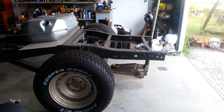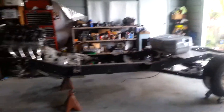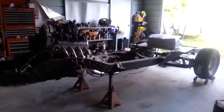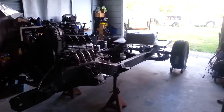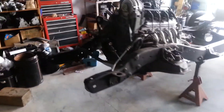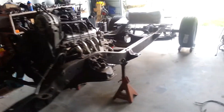I've got three inch drop spindles for the front and it's going to be dropped four inches in the rear. I might have to drop the rear a little more to get it to sit the way I want - we'll have to see how it goes when I get the body sitting on it. It's definitely going to sit the way I want regardless of what I have to do. I don't want it too low but I don't want it factory either - I want it to hug a little bit.